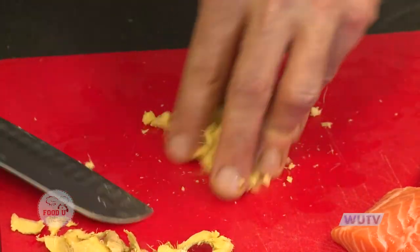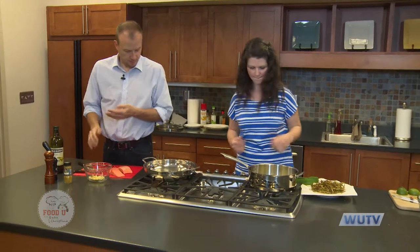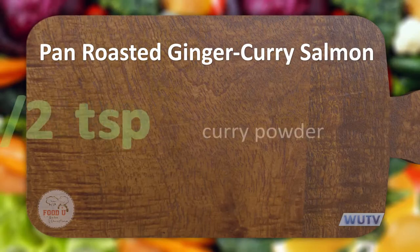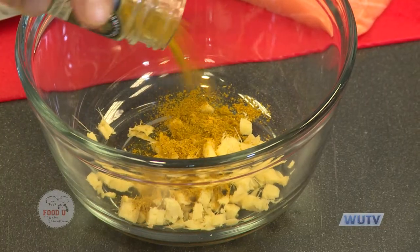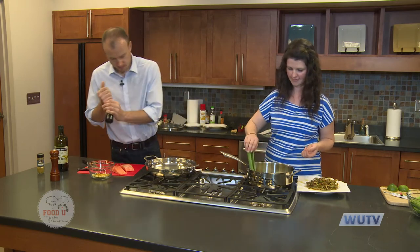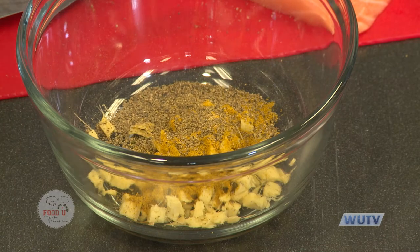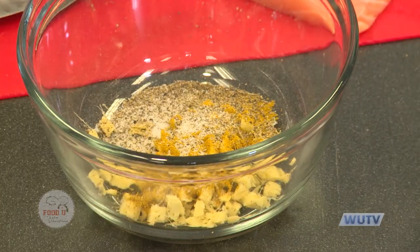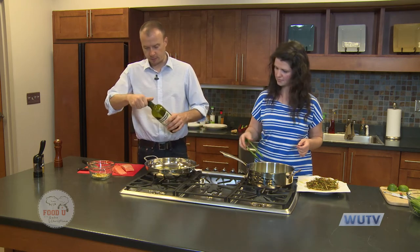I've got my ginger minced. I'm going to put in about a half a teaspoon of curry powder — this is just a generic curry powder, though you can find all kinds and all flavors. I like the regular generic and also the madras curry. Then a little bit of black pepper and a little salt. I'm going to put a little bit of olive oil in my pan — just a little bit, it's not going to need much to keep from sticking.